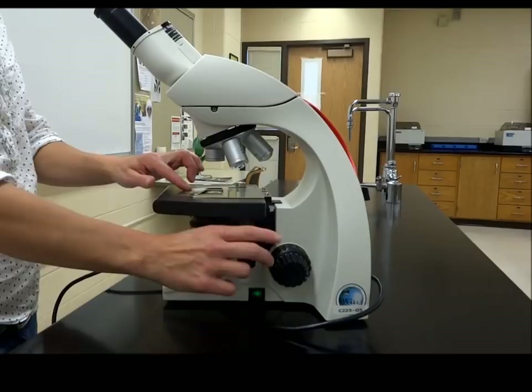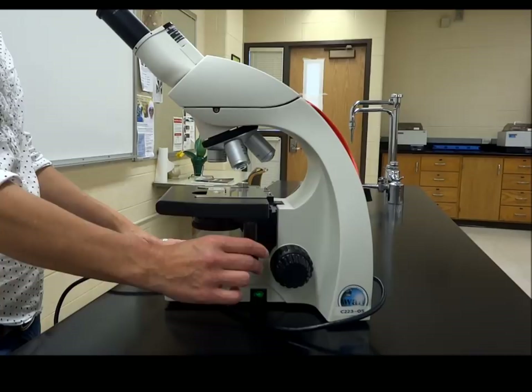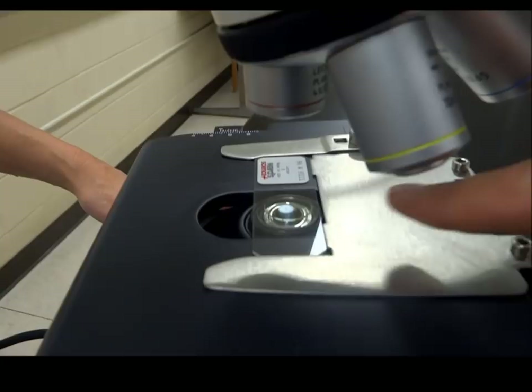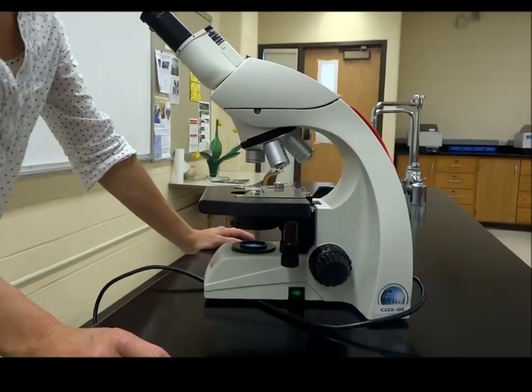The next thing you'll want to do is make sure the specimen is in the center of the iris or the condenser lens if you can see it. The 'e' on this slide is centered right in the middle of the lens, so hopefully that will line up perfectly when you actually look through your oculars.